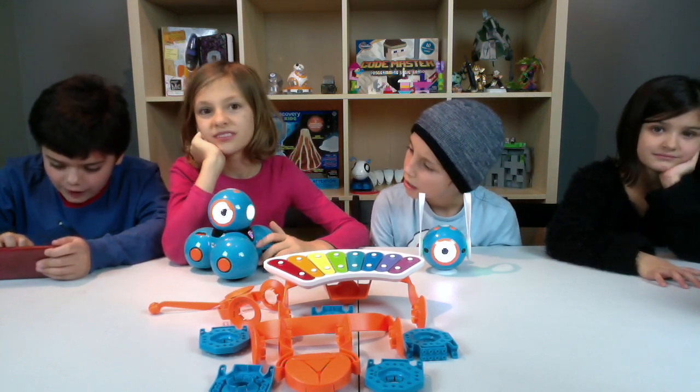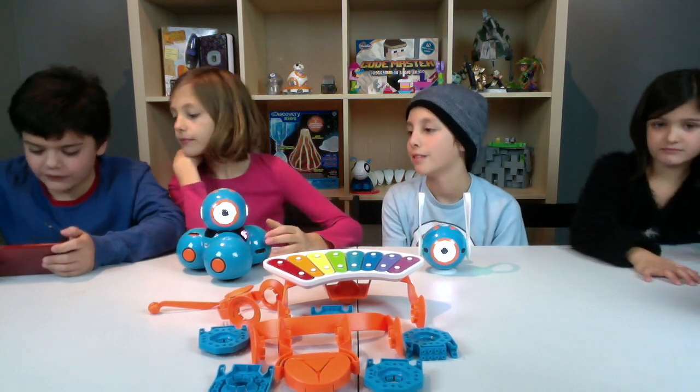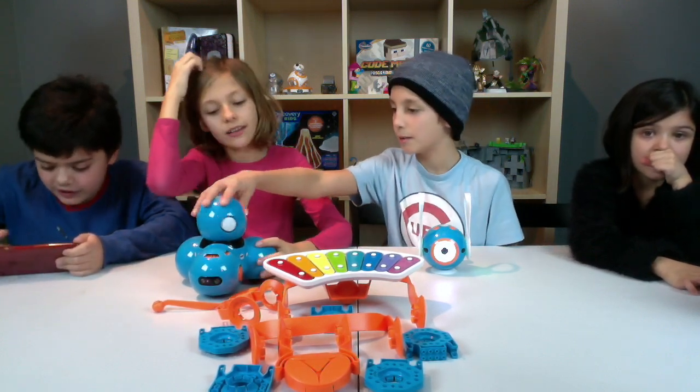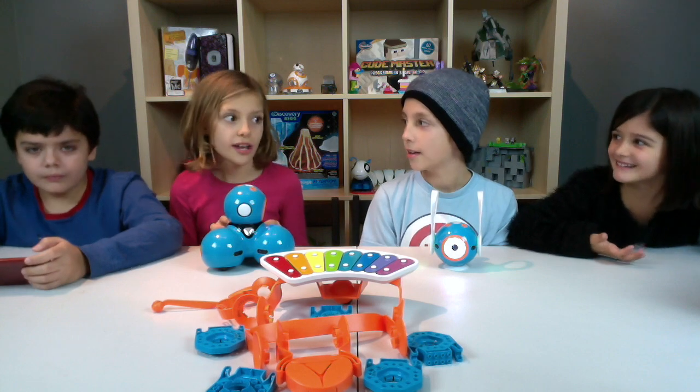Or his eye I should say. He is a cyclops. Now we are going to change the color of his eyes. But if you see the side of his head here, it is kind of flashing. We are changing the color of that. But you can also change the color of this triangle right here. Was that super fun or what? Oh yeah.